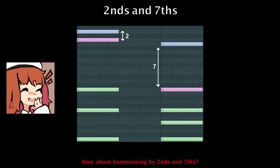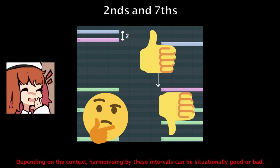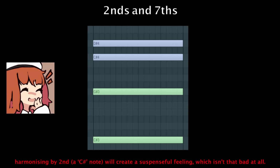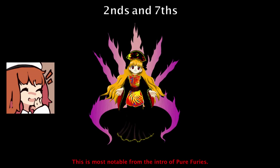How about harmonizing by seconds and sevenths? Depending on the context, harmonizing by these intervals can be situationally good or bad. For example, if you have a melody note D-sharp over a C-sharp chord without its third, harmonizing by a second down to C-sharp will create a suspenseful feeling, which isn't that bad at all. This is most notable from the intro of Pure Furries.